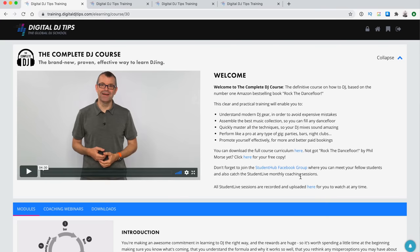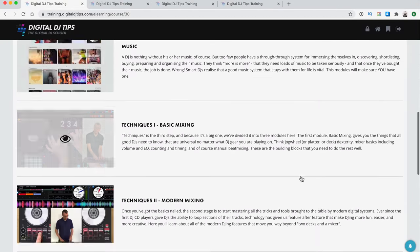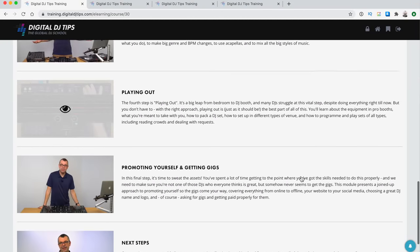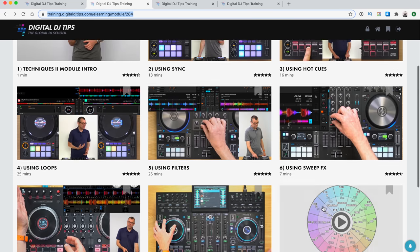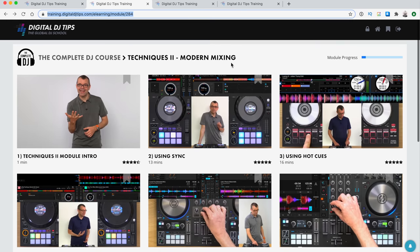We have a crash course for beginners called the Complete DJ Course, where I teach you all you need to know to play regular gigs fast. It works not only for the Prime 4, but for all DJ gear. Once you've followed the course, you'll not only be a great DJ, but you'll be able to play confidently in public on any system.